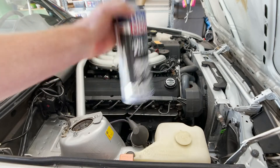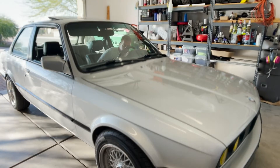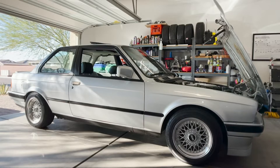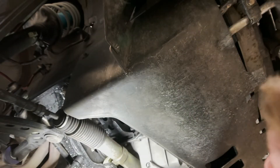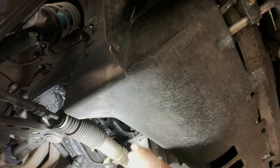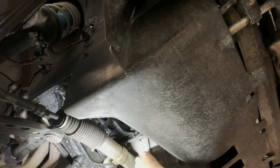Liqui Moly Engine Flush — let's see how this works. It shouldn't be too hot, but it's been sitting, so all the garbage should now be sitting at the bottom of the oil.